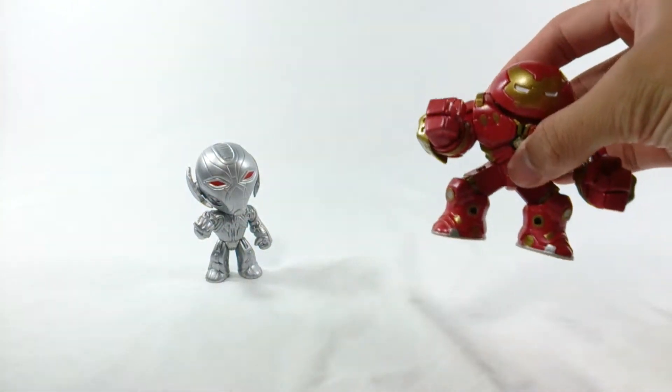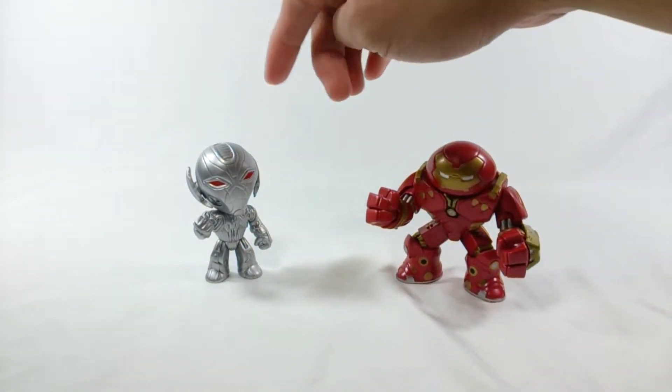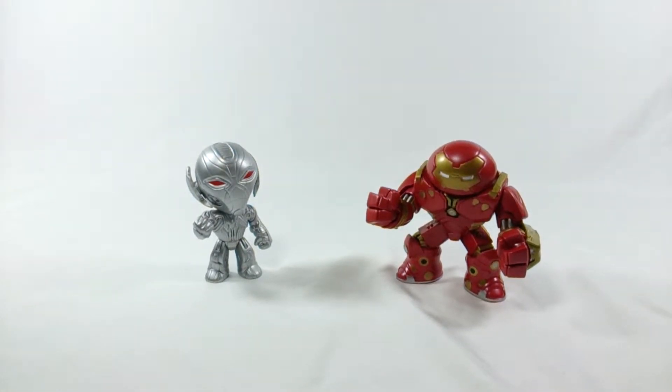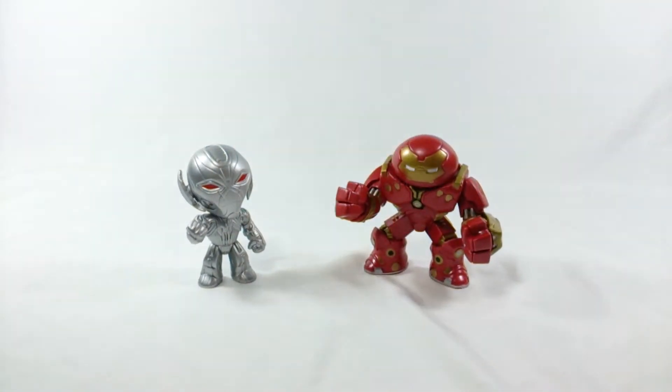If you're looking for the Hulkbuster, he's the heaviest in the box. The Hulk probably weighs about the same. I'm really glad I didn't get any of the other Avengers — I just like these guys. That said, I'm not a big fan of blind boxes because you can't feel for what's inside and risk spending money on figures you don't want.